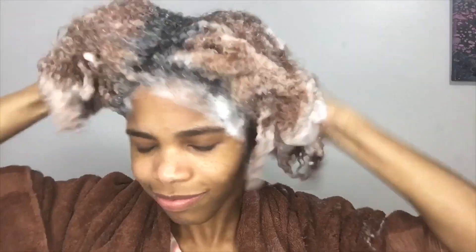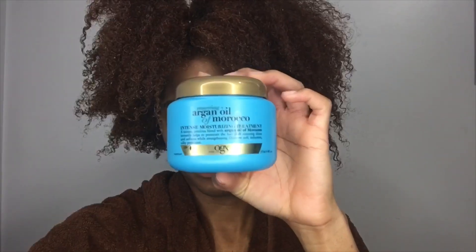First I'm going to start off by washing my hair thoroughly two times to make sure it's fully clean. Then I'm going to take my intense moisturizing treatment and deep condition my hair. I part my hair into sections, comb the product all the way through to the ends, sit under a cap, and let that sit for about 45 minutes, then rinse it out.